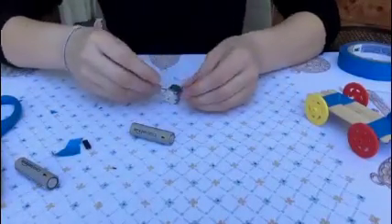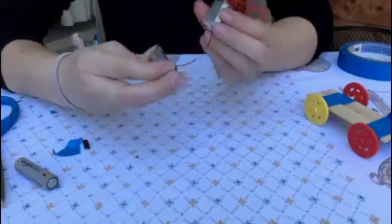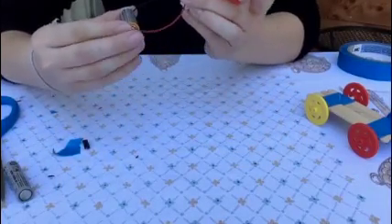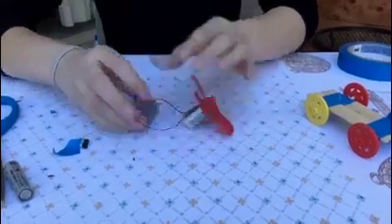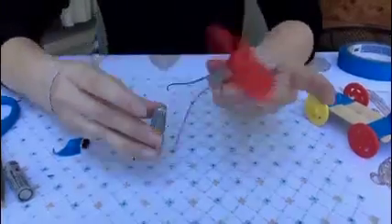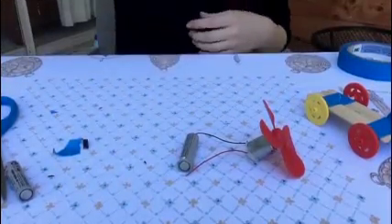Now we can see the little wires. We're going to attach them to the battery. We're going to put the fan onto the motor — there's a little hole and you just stick it right on. Now we have to test which side works. For both sides the fan will move, but we need to figure out which side gives off more air. We're just going to hold the ends to each side of the battery. It gives off more air when the positive side of the battery is attached to the black wire and the negative side is attached to the red wire. So we're going to tape it on to make it stay.